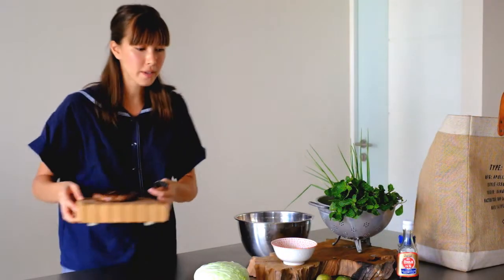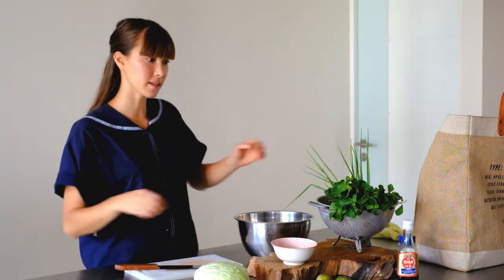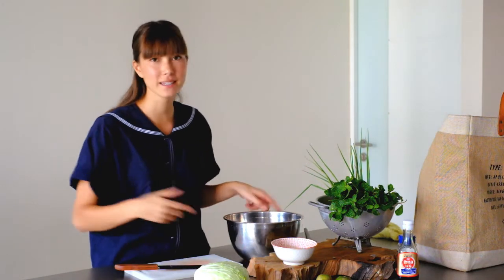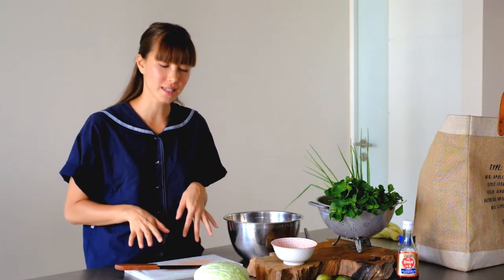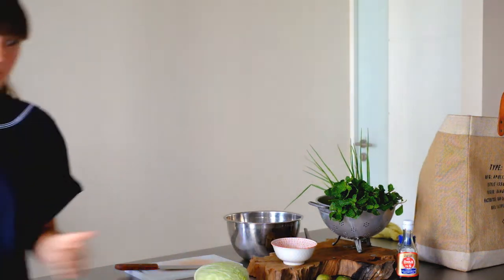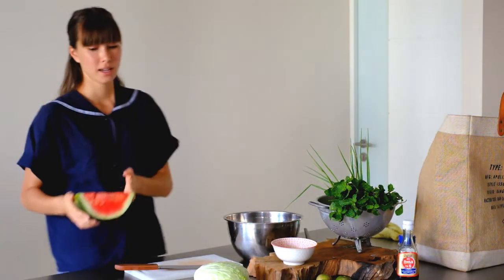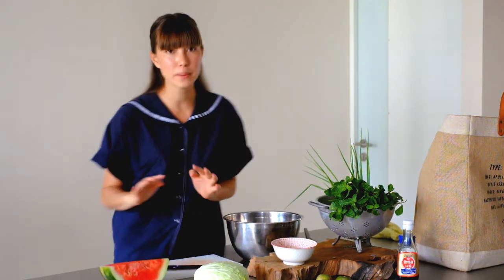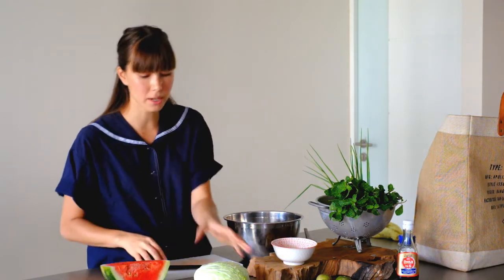So we bring our beef over. Now we're going to prepare the salad. This is my version — it's not the OG authentic way, but I have a few twists on this dish that I find really delicious. I've got watermelon in mine — so summery and really refreshing. The sweetness complements the steak really nicely. I don't put that much in.